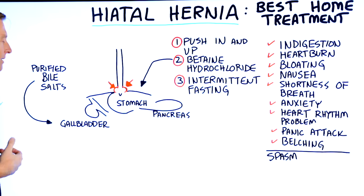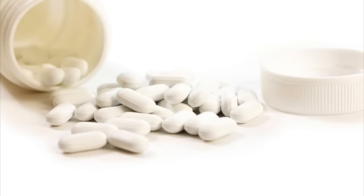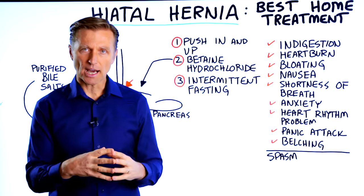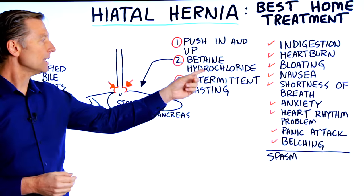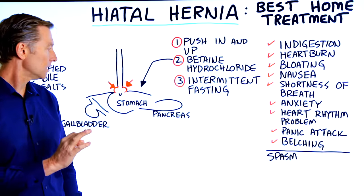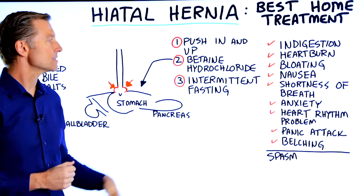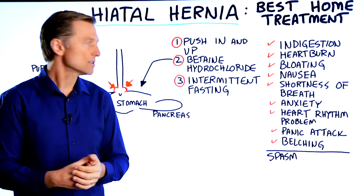The remedy you normally should have with a gallbladder issue is purified bile salts. For a pancreas issue, a complex of enzymes — an enzyme-type supplement — will help. Ideally, get your diet corrected; I put a link below of exactly what to eat. Betaine hydrochloride is a natural acidifier, very beneficial to help the stomach have more acid to digest food, which will then relieve a lot of these symptoms. This is more of a corrective thing — over time you'll find you have less issue with this hernia.